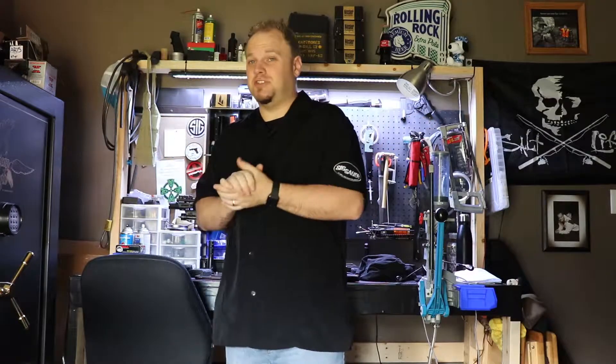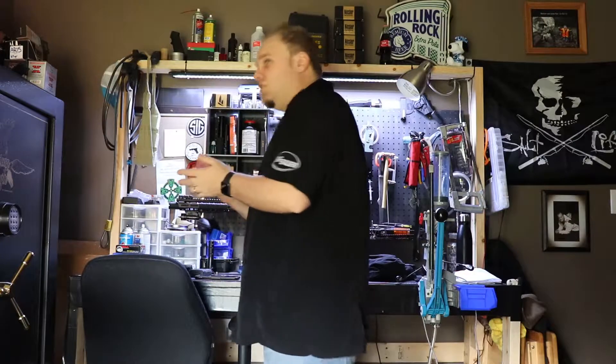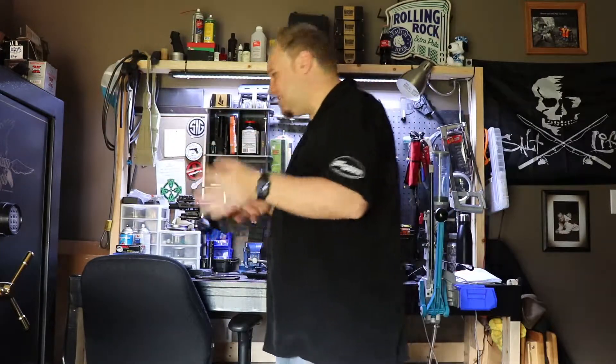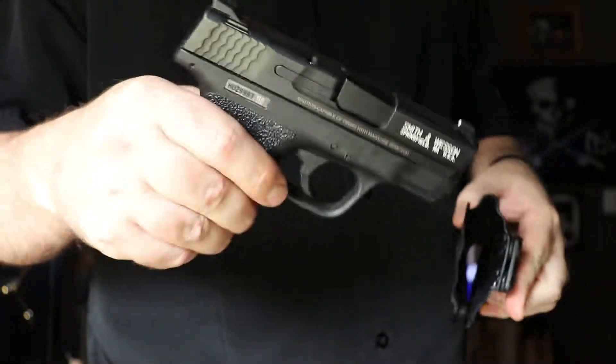I love the holsters — I've had no issues with them whatsoever. I've had all of them for probably four or five months. This one here is for the Shield nine millimeter.